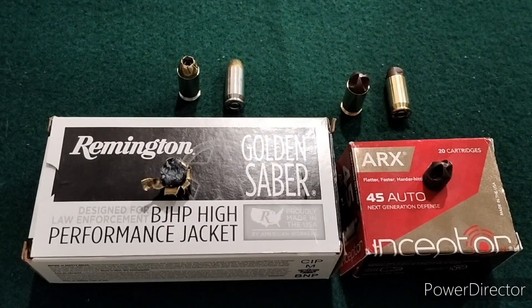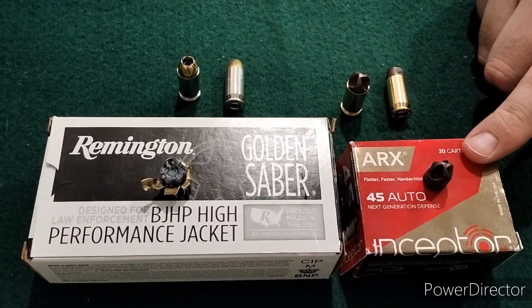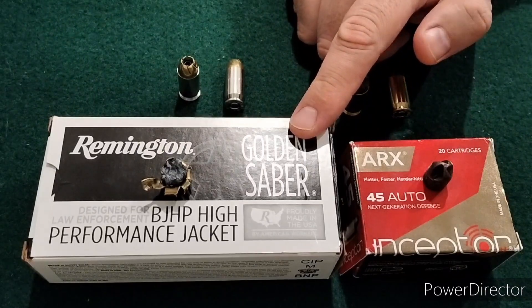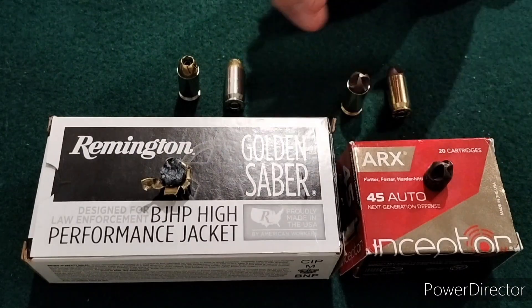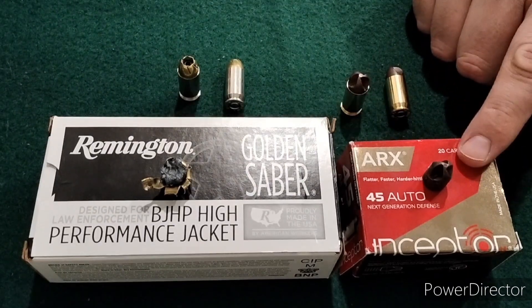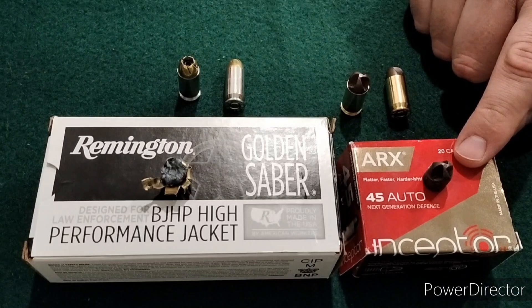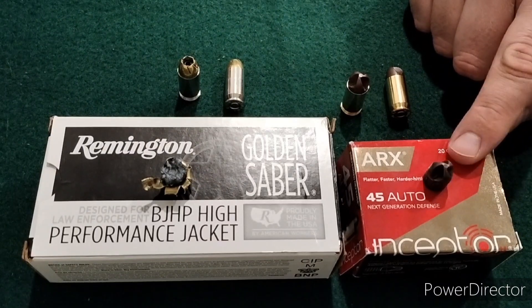Back from the range with that test. We had the lightweight but speedier Inceptor Arcs versus the fully heavyweight Remington Golden Sabres in .45 caliber through the 5-inch Kimber. Both did very well - the damage tracks were very impressive from each. We saw two distinct differences: with the Arcs, the damage was immediate, there was an immediate damage track, and then as we got to the second block and the velocity slowed, you saw the damage streamline.